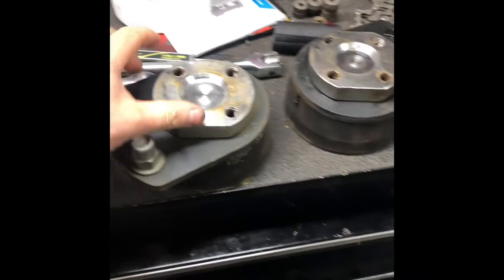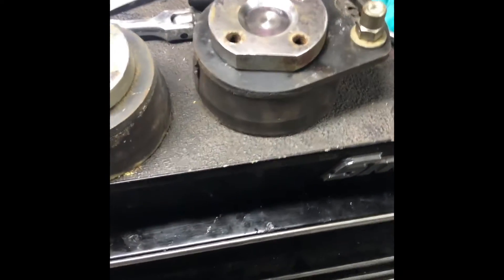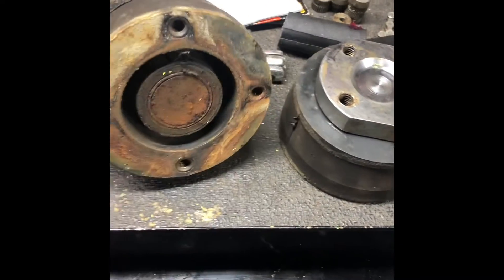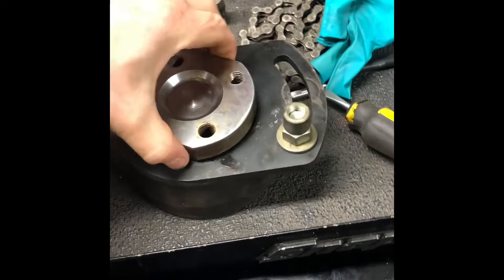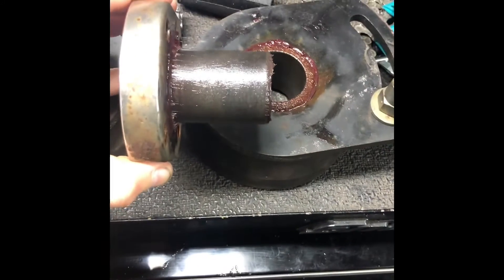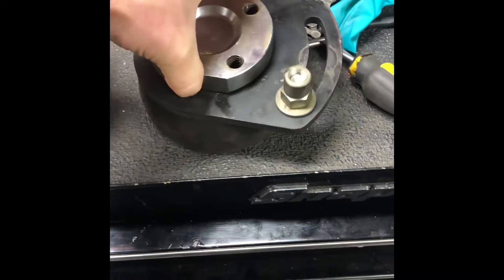We've got some seized bushings on the Ammann compactor, the 6030. Couldn't actually move the handle up and down - these bushings are supposed to slide on the pin in the middle but they seized up. I've got to press them apart and fix it. I already did one - I had to press it apart, tried to hammer it but it didn't work. I put it in the lathe and cleaned it up a bit. There was some rust in there and no grease, so now it's smooth and spins freely just like it should.